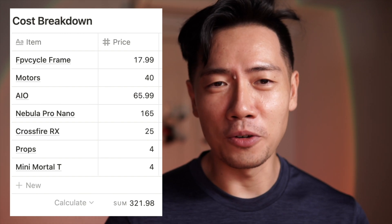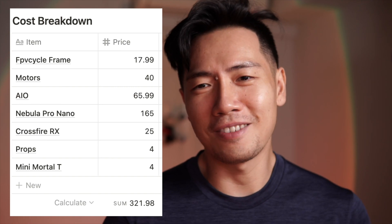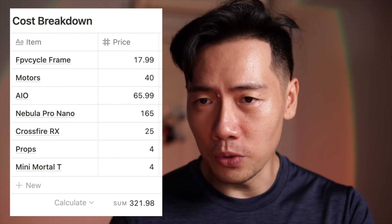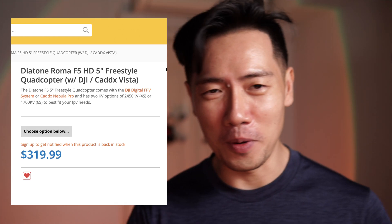First things first, I'm going to go over the negatives. The first drawback of this build is the cost. When you're building an analog version, yes it's definitely going to be cheaper, but because I built the digital version, the Caddx Vista and the camera alone is already a significant expense. The total price for me was about 320 US dollars, and honestly I can find a Diatone Roma F5 5-inch with the Caddx Vista for about the same price.